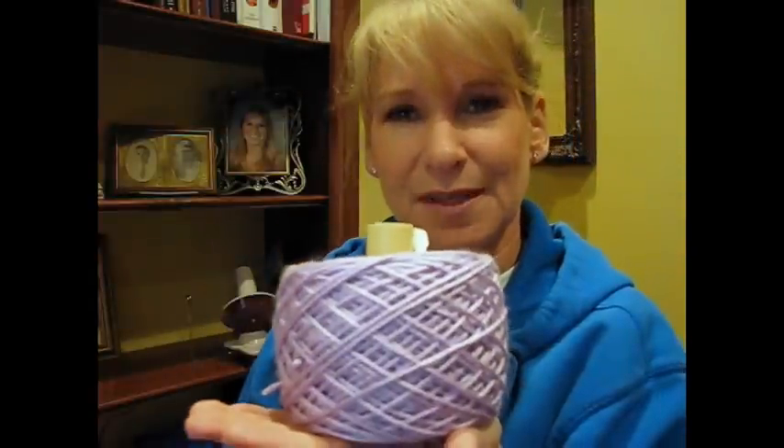My other favorite accessory is this thing right here. It's a ball winder. I keep it on this shelf attached right here all the time because I use it on a regular basis. This particular model was only $20 from Knit Picks, and it's the best $20 I've ever spent. I used to wind my balls by hand, and while that works just fine, this is extremely fast, and it actually makes a very consistent cake of yarn. I like the fact that they're shaped in cakes because they sit flat and don't roll all around, which is pretty handy-dandy.